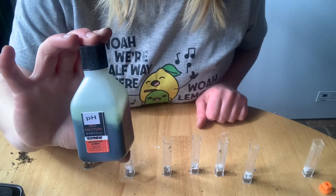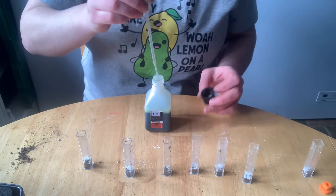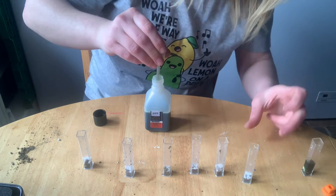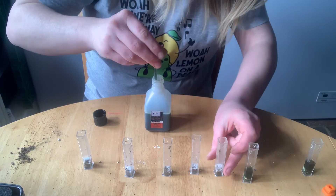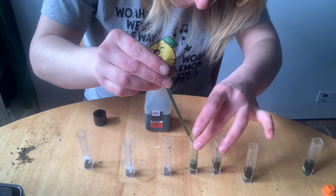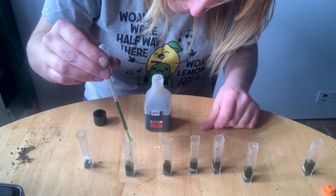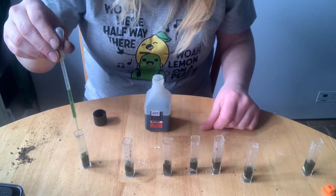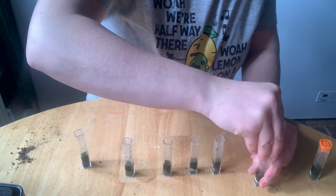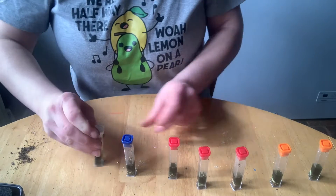Now we need to add some of the pH solution. The instructions say to add it to the 2.5 mil mark on the tubes. I don't think you're going to be able to see it but I'll just do it on the table. Then shake for 30 seconds.